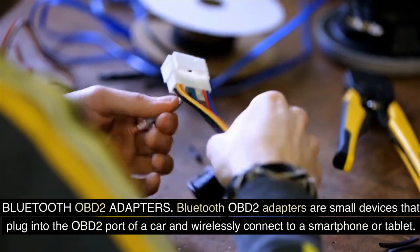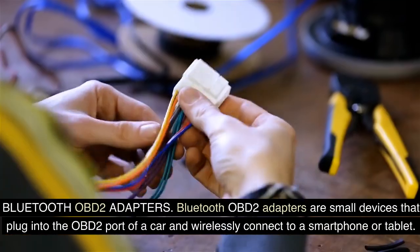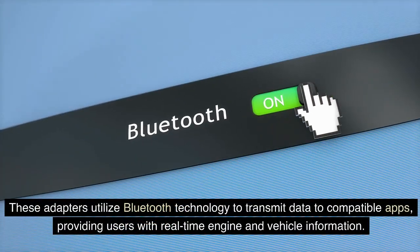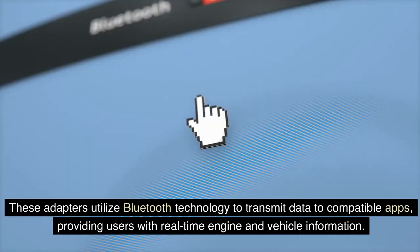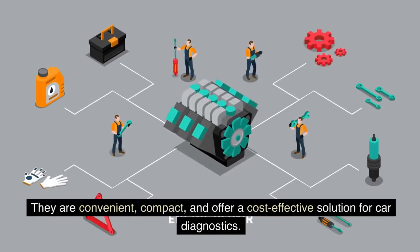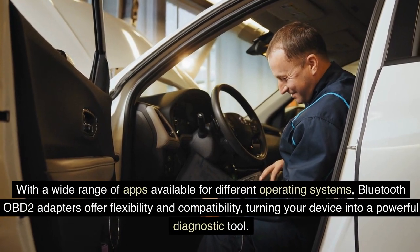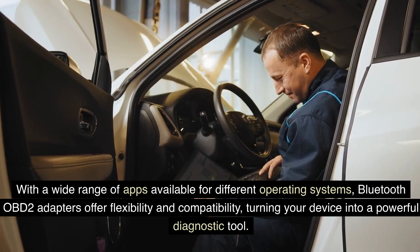Bluetooth OBD-II Adapters are small devices that plug into the OBD-II port of a car and wirelessly connect to a smartphone or tablet. These adapters utilize Bluetooth technology to transmit data to compatible apps, providing users with real-time engine and vehicle information. They are convenient, compact, and offer a cost-effective solution for car diagnostics. With a wide range of apps available for different operating systems, Bluetooth OBD-II adapters offer flexibility and compatibility, turning your device into a powerful diagnostic tool.